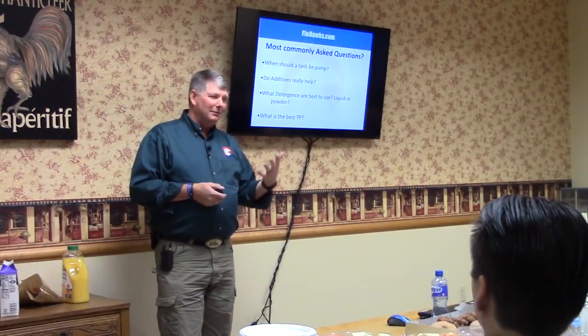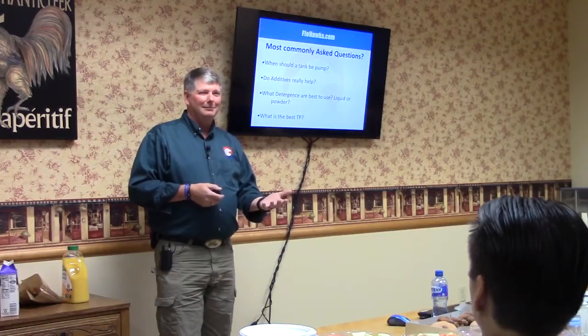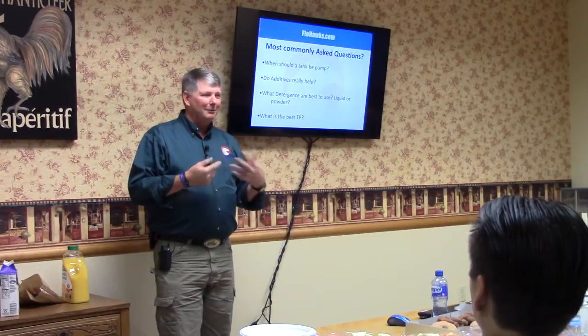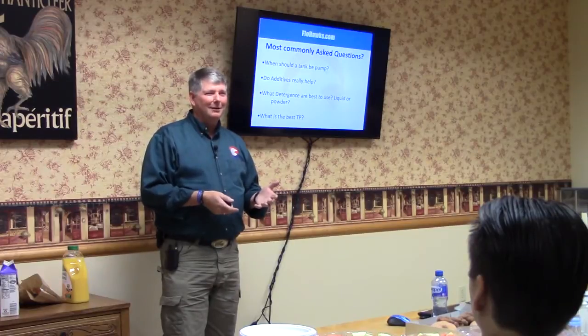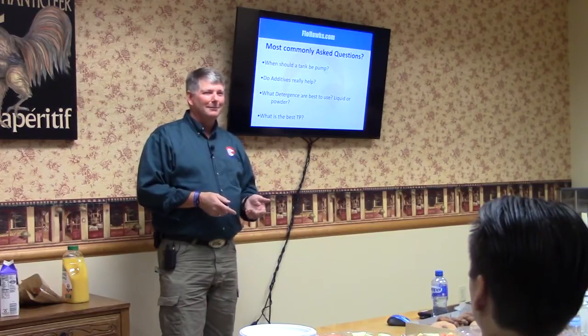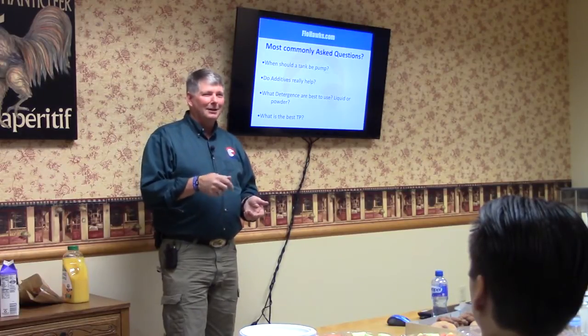So when we do what we do and flush it, is it breaking apart or is it staying together? My world would be when I go to pump the tank, I want to see toilet paper in the tank when I pump it. I want it to stay together, because if it's not, where is it going? What goes in the drain field? Liquid. We don't want the solids in the drain field. We want it to stay in the tank.